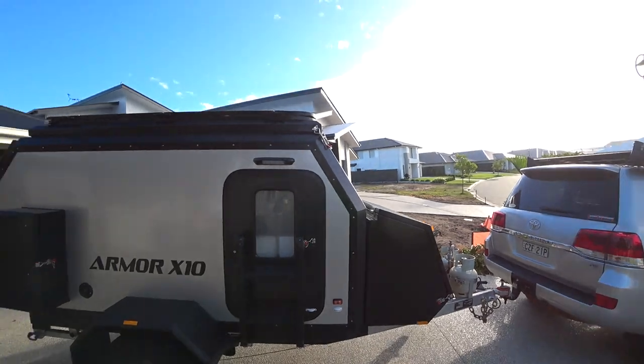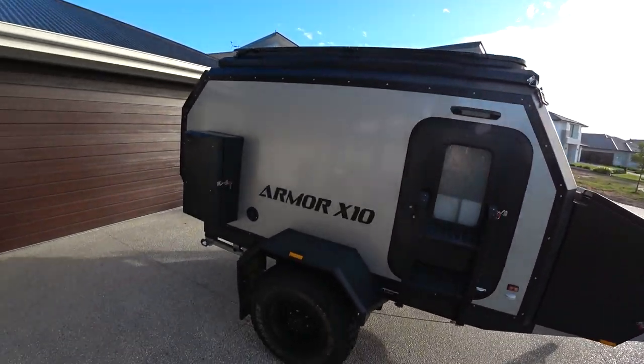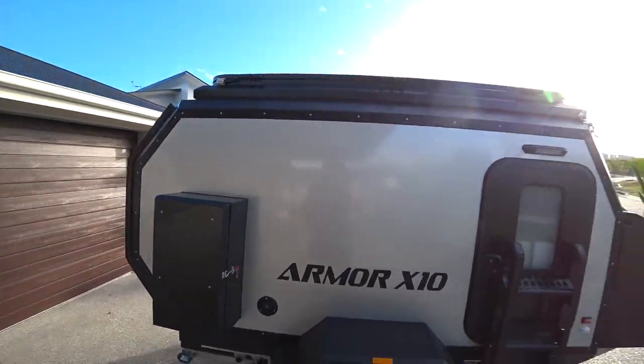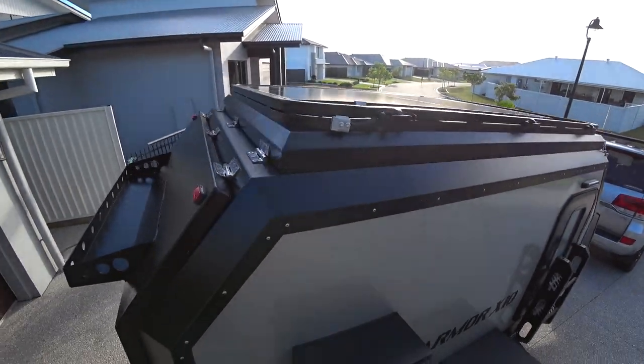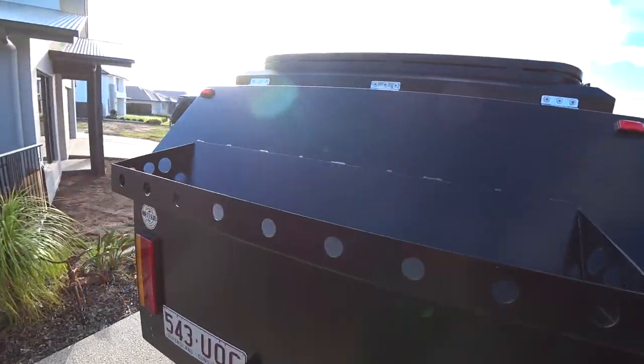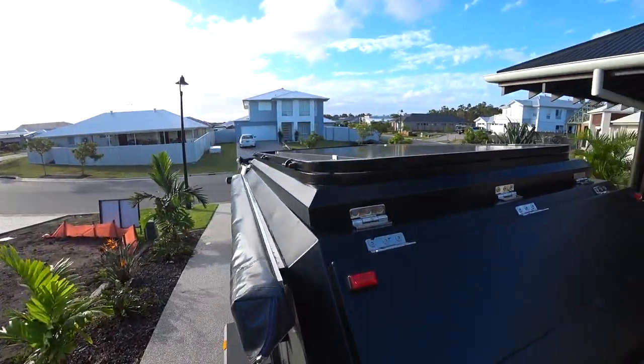Michael's picking this up — this is his new machine. I've done my trip in it and I'm going to do some motorbike touring next. Up the top there's a big 305 watt solar panel.